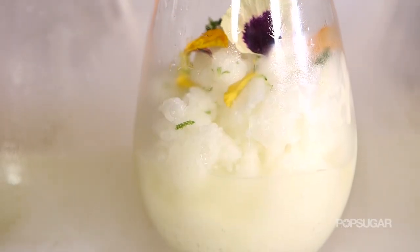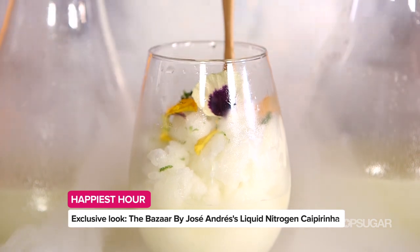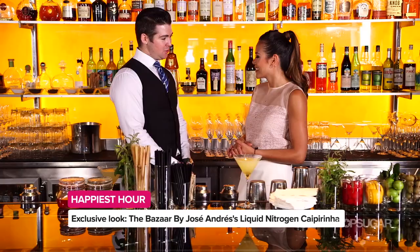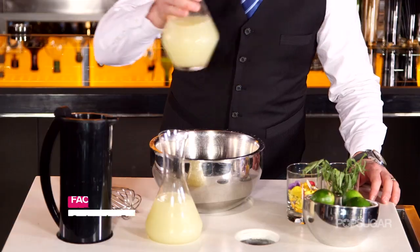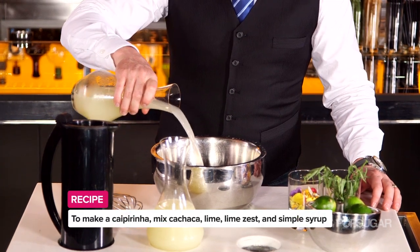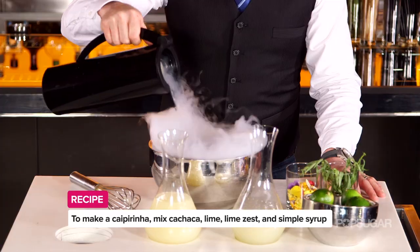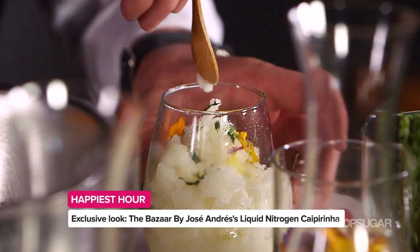What are some other cocktails that you guys make here? The liquid nitrogen caipirinha is a modern take on a very traditional Brazilian cocktail. We use Brazilian sugarcane rum called cachaca, which most people have not heard of. Some fresh lime, lime zest, a little bit of simple syrup. Mix it with liquid nitrogen and it becomes a frozen sorbet, enjoyed with a spoon. It's incredible.